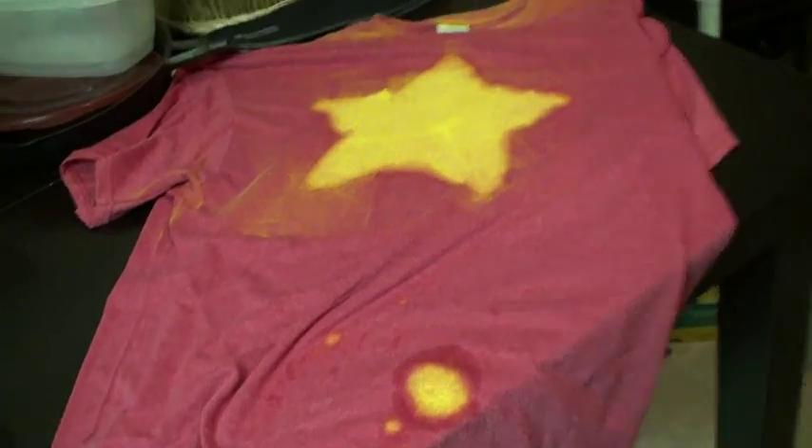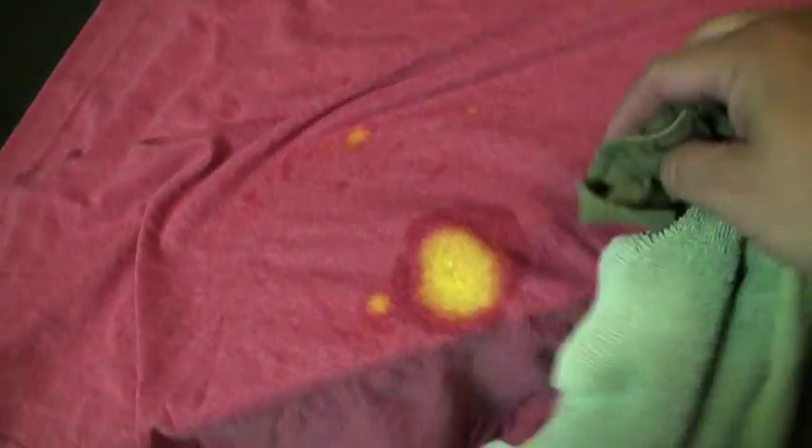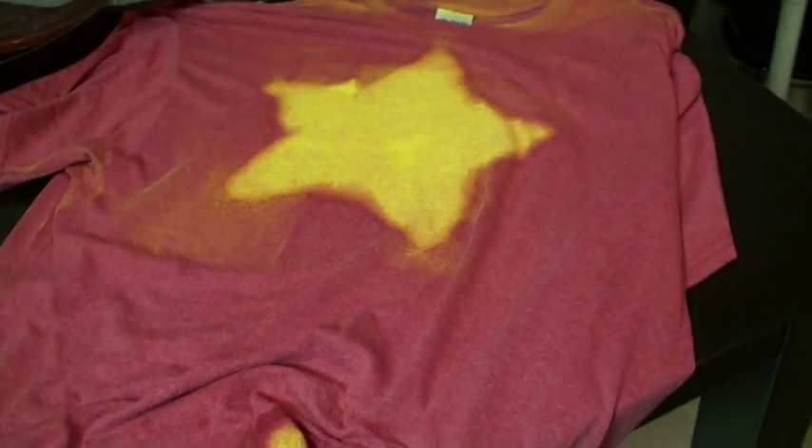This is where things go from bad to worse. I take it inside to look at it in better lighting. Originally I had laid paper underneath the shirt when I was going to do it inside. Well, why was that? Because paint can bleed — and oh my god, no. I quickly clean it with a rag using water and dish soap, and oh thank goodness, it's back to normal.